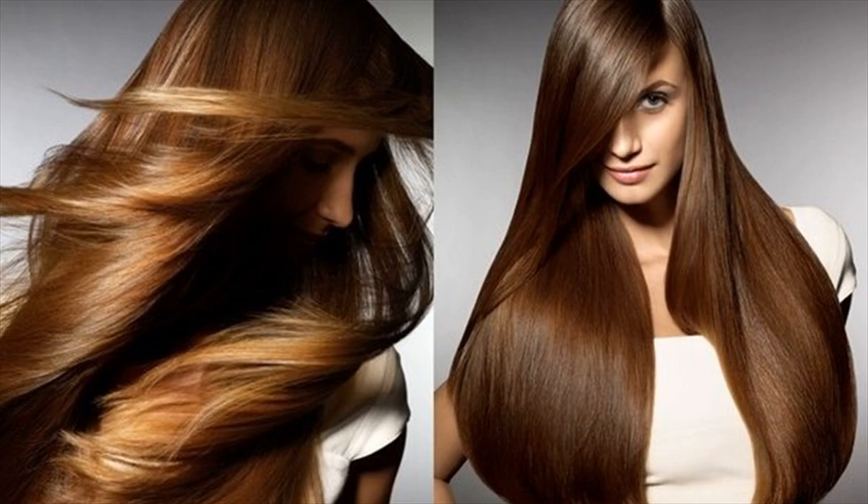An easy tip on how to grow thicker hair in one month is to make use of henna leaves. Henna leaf will make your hair softer, thicker, less prone to breakage, as well as providing it with a rich natural color.